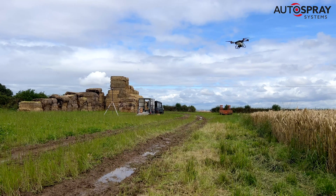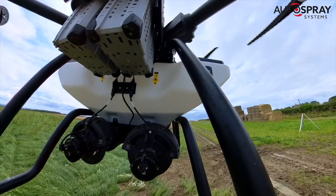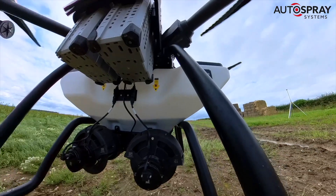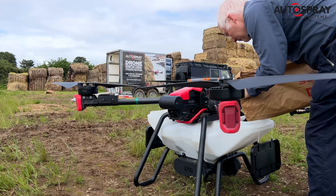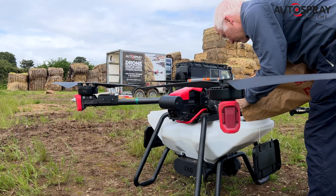When the drone senses that the hopper is almost empty, it automatically returns to its takeoff point for a quick pit stop. As you can see, the hopper isn't quite empty — it always leaves enough to cover the two screw feeders so that there are no mist patches in the field.